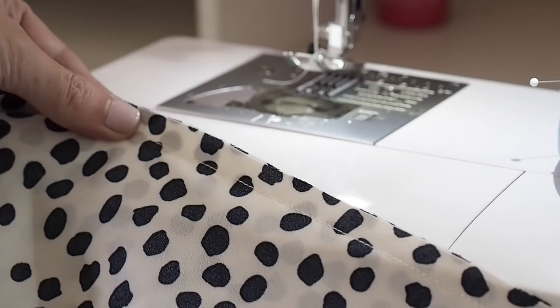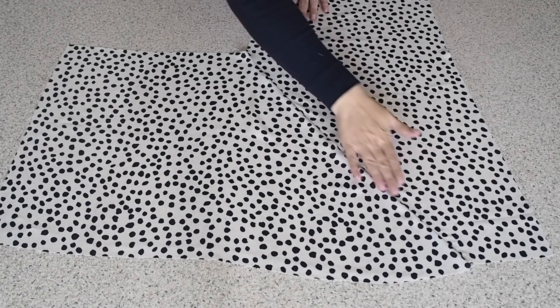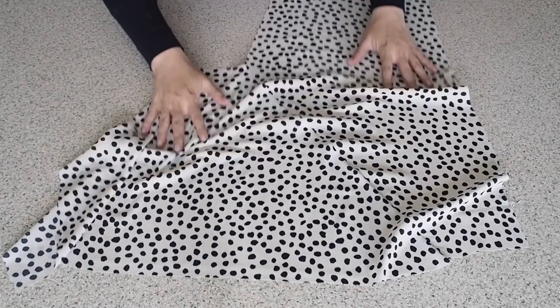That edge has been finished and pressed, and this is how it looks — nice and neat and tidy. And now that that's done, I'm ready to add my back skirt to my back bodice at the waist.